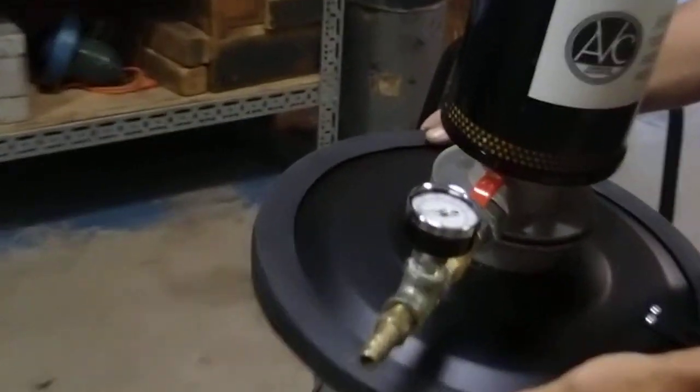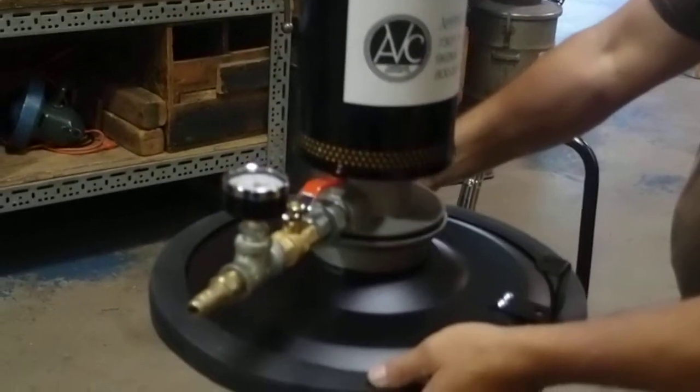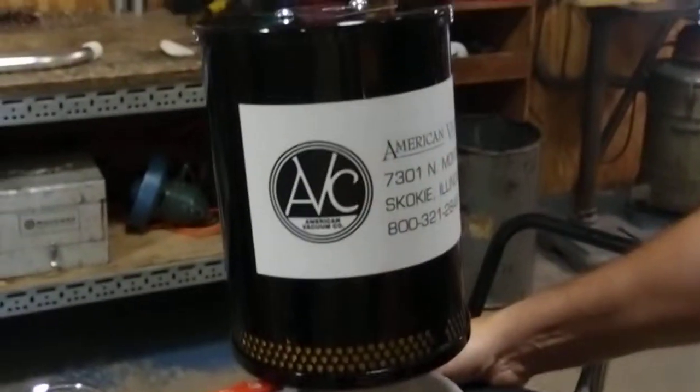The top section is the actual power head. On the inside of the power head is a muffler, and the unit runs extremely quiet.